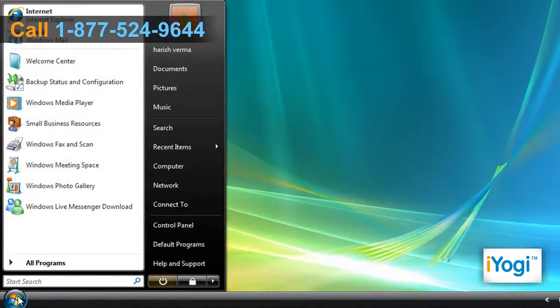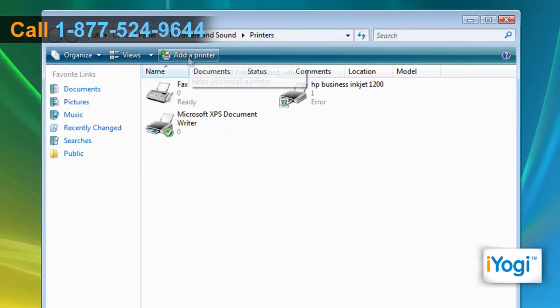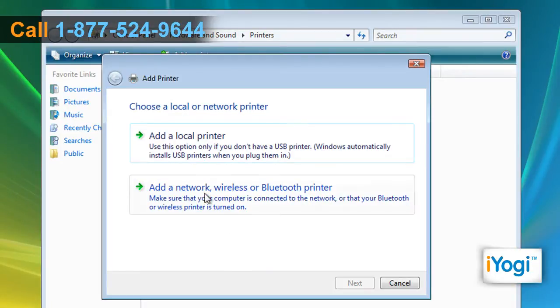Click on Start and then type printers into the Start search field. Select Printers from the results list. Click on Add a Printer on the toolbar to start the Add Printer Wizard. Select Add a network, wireless or Bluetooth printer.